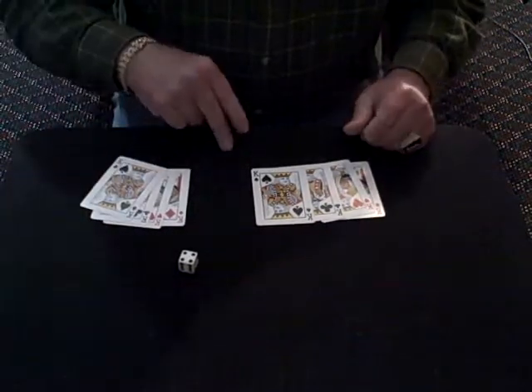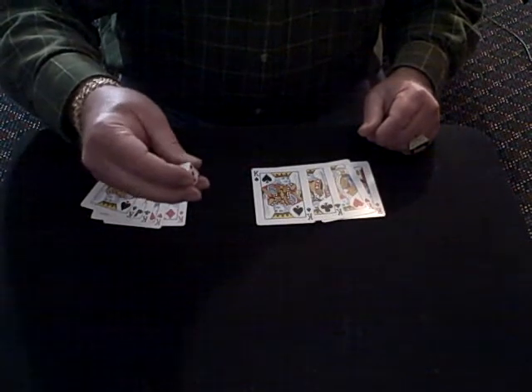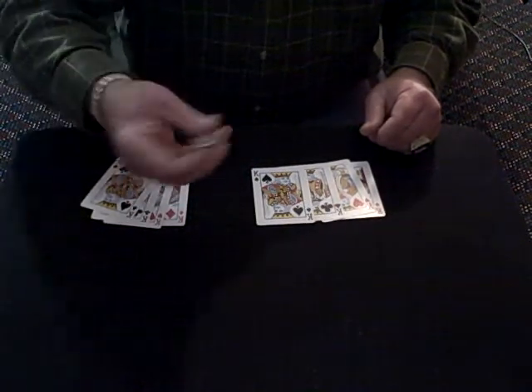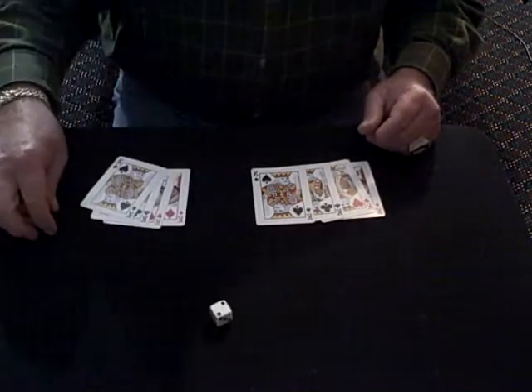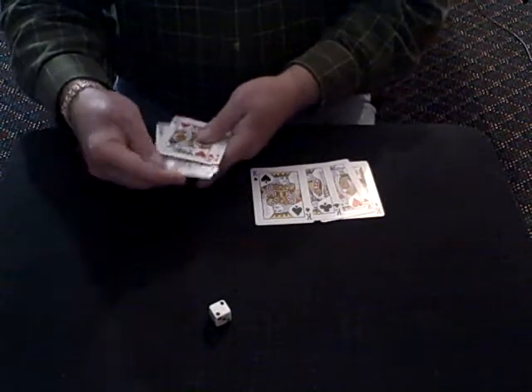The spectator can name any suit. I don't have a spectator, so we'll use the dice. One will be clubs, in chase order: clubs, hearts, spades, and diamonds — one, two, three, four. All right, so we'll do that now. Two — clubs, hearts. So the suit that is picked is the heart.